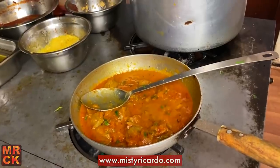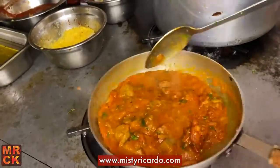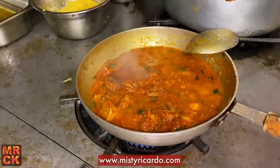When you say sweet and sour, it sounds a bit like Chinese. It does, but actually it's got a lot of flavor to it — it's one of the good dishes as well. Put the heat down a bit.